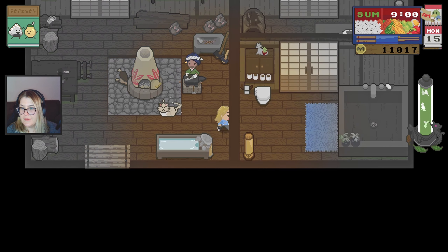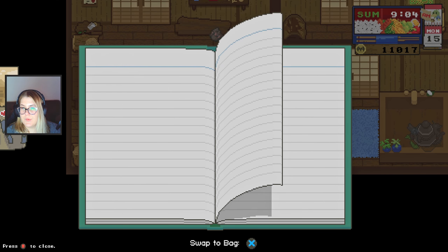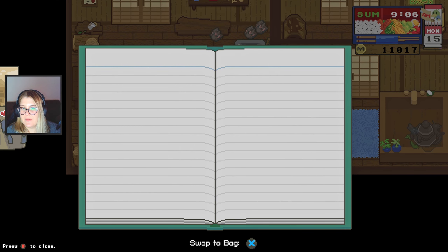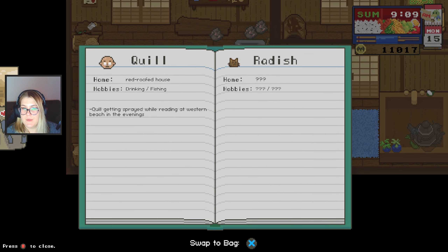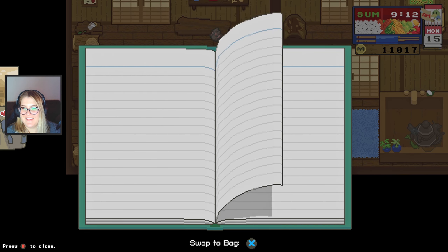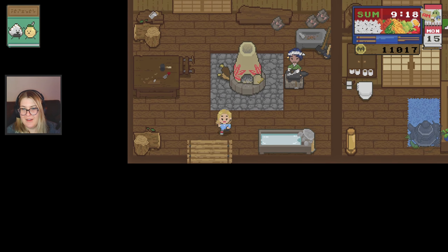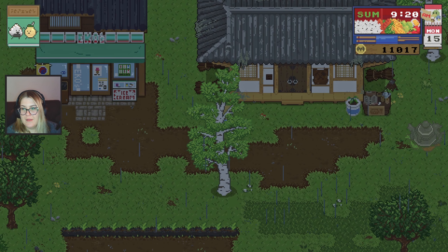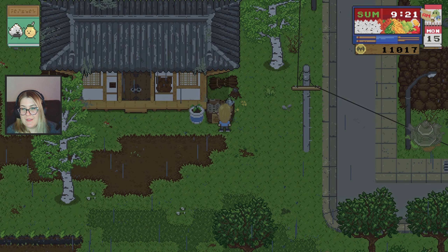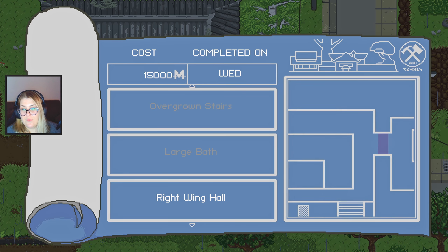Her hammers have gone missing. I should be better at knowing these people's names by now — I thought it was Leah, obviously it's not Leah. Faye — I mean, I kind of had the letters. Someone's taking Faye's hammer, that's all I get. I have $11,000, I don't think I can afford any more upgrades. Everything is really expensive now.